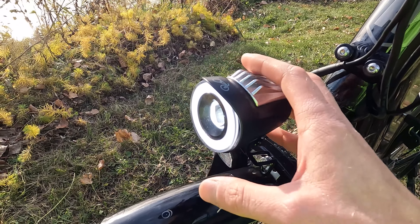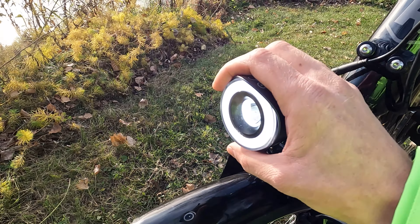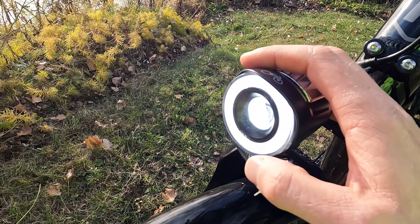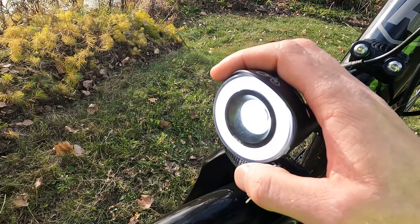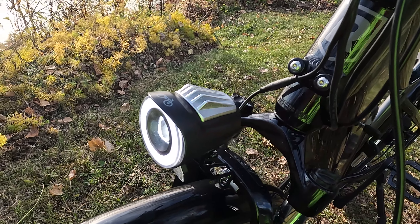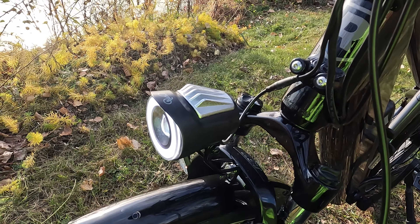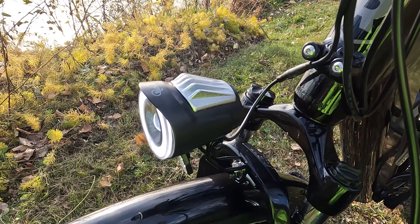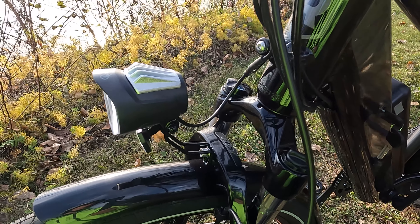Up front we have the integrated front light that has come on Rad Power Bikes models for a fair bit of time. This light has two different components: the ring around the side, which allows you to be seen better, and a more centered beam as well. This light looks pretty nice at night as far as being seen. If you are commuting frequently, I like rechargeable lights that blink during the day, and perhaps a wider beam at night for better visibility.